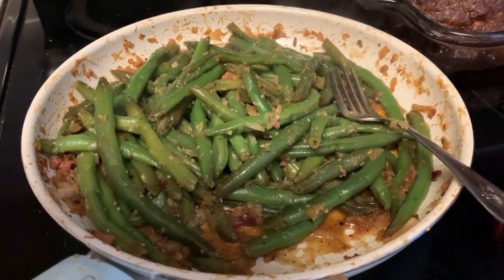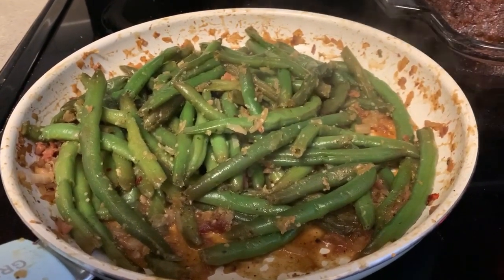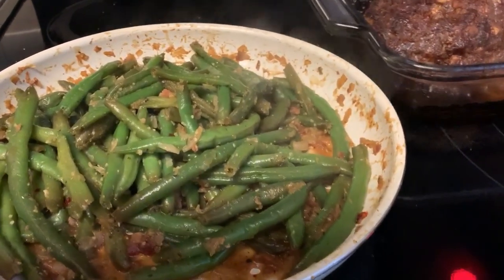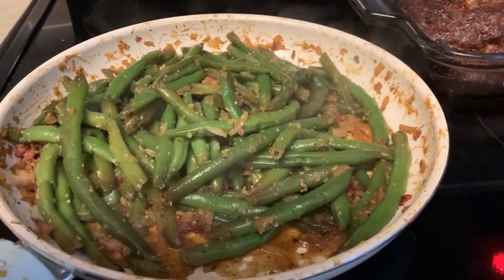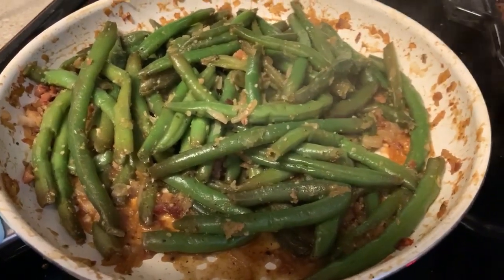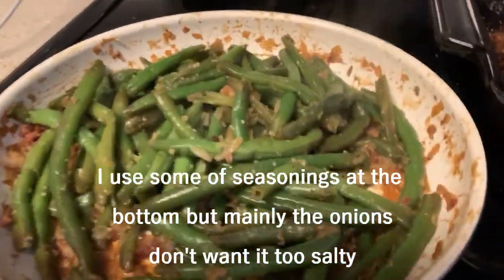I had to switch over to my iPhone because I didn't charge my camera. Anyway, this is what's for dinner — these are string beans from Trader Joe's, they come in a steamable bag. I put them in the freezer to make them last a little longer because they were fresh, not frozen. I used the onion soup mix — more so the onions and not all the seasonings at the bottom.